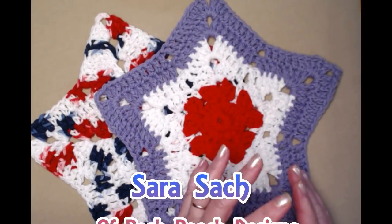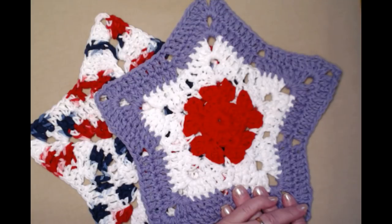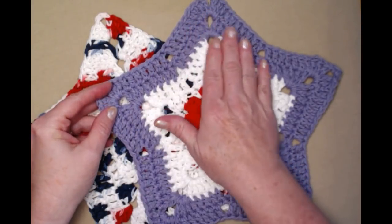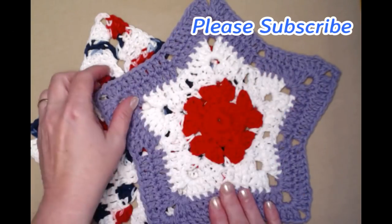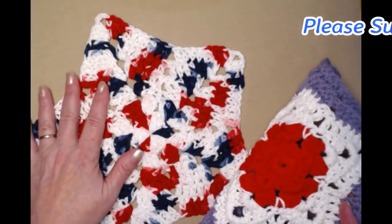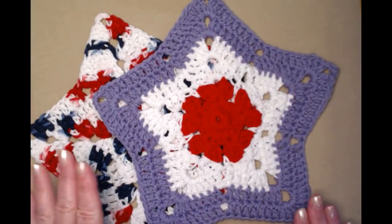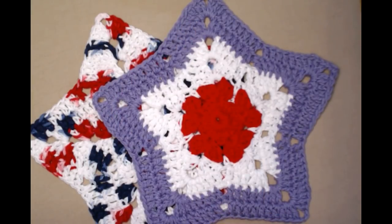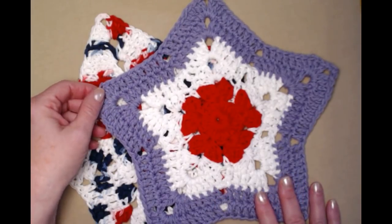Hi everyone, it's Sarah, welcome to my crochet channel. Today's video I'm going to show you how to crochet the star-shaped washcloth. This one's made in three different colors, and you can also make it in a solid. It measures about 10 by 10, so it's a nice size washcloth. It can also be used as a hot pad, a doily, or decoration for any of the patriotic holidays.